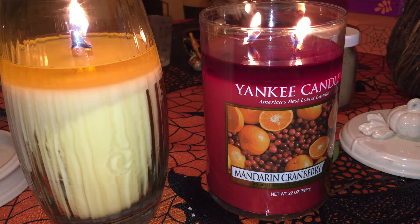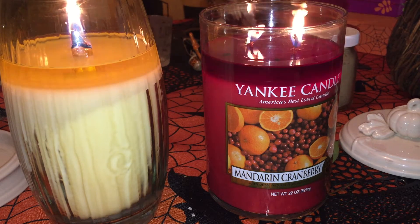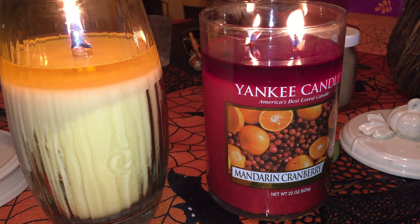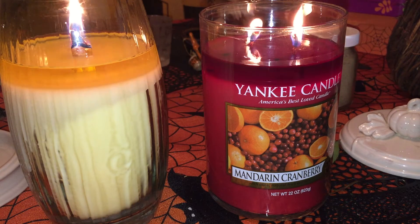Hello everyone out there in YouTube land — I have something very special to share with you today. It's something that I bet a lot of you haven't seen in a very long time: a Yankee Candle with Synthro! In this video it's going to be a double review of Yankee Candle's two-wick tumbler in the scent Mandarin Cranberry, and Yankee Candle's Pure Radiance in the crackling base, in the scent Sun Bright.